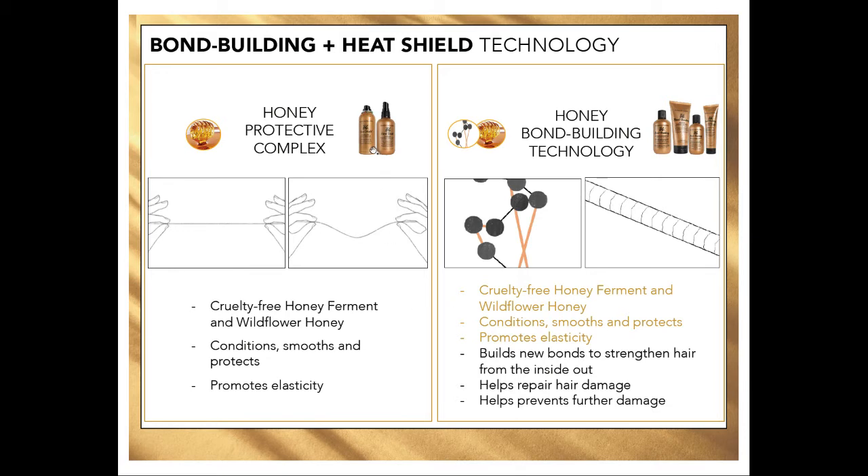On the left side, you have the Heat Shield and the Honey Protective Complex. Heat Shield products are not bond building, but they do support the bond building products by protecting, conditioning, smoothing, protecting against heat, and promoting elasticity. On the right side, you have the Honey Bond Building Technology — that's the one that's going in and penetrating past the cuticle into the cortex and working on those hydrogen bonds. It's building new bonds to strengthen hair from the inside out, helps repair damage and prevent further damage, and it's also going to condition, smooth, promote elasticity, and protect the hair.